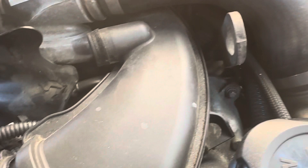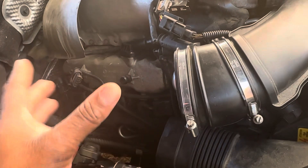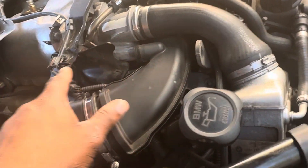Again, remember I said the issue is in front of the mass airflow sensor. The mass airflow sensor sits here, and the issue is in front of it.